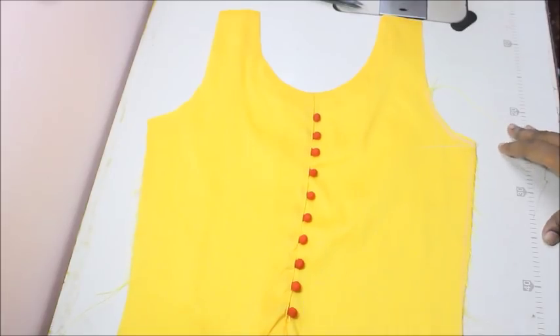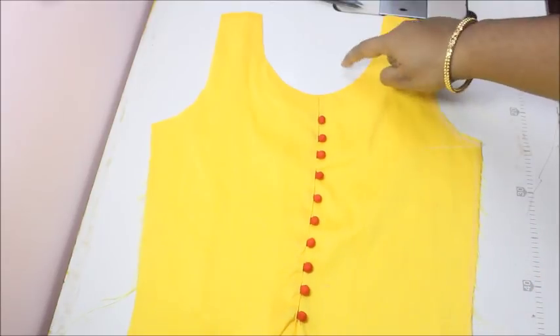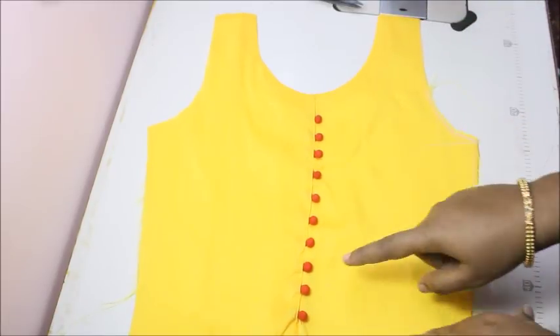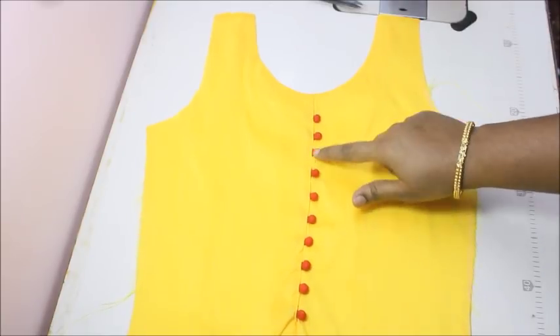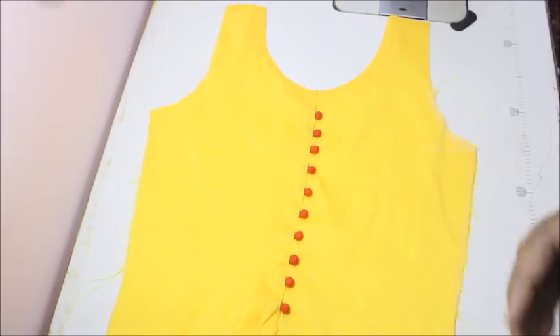Here is the end result of the dress — this is how it's going to look. You can make any kind of neckline — U-neck, boat neck, or V-neck — and still add these pretty little buttons. When you wear a dress like this, most people will wonder how these little things have been attached to the front of the neckline. It came out really beautiful.